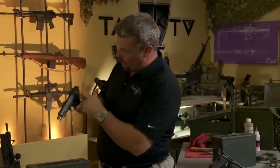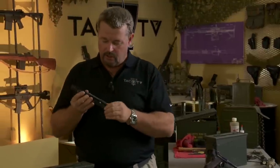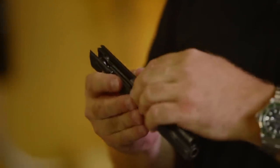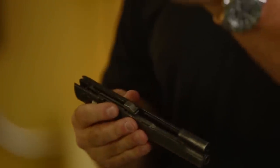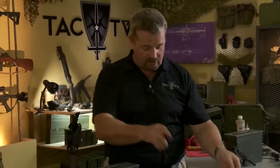At this point you can disengage your disassembly lever and the upper will come off the gun. One of the interesting things about the Radom is it's the first known handgun — that my buddy Ken Hackathorn knows of as well — that has a full length guide rod. In order to disassemble it, you rotate it and then pull it out the bottom. The barrel comes out much like the Browning High Power. And there is field stripping the Radom.